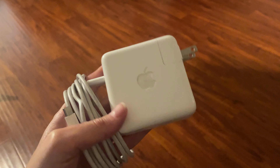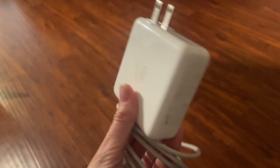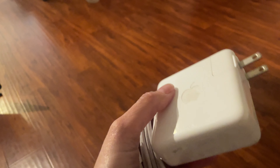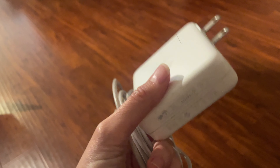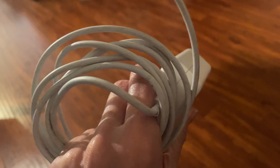I wanted to do a review of this Apple MacBook Pro charger — it's just the regular charger from Apple. I got it as a replacement because we all know that they don't last very long unfortunately.